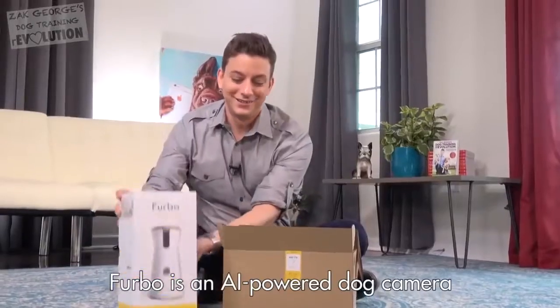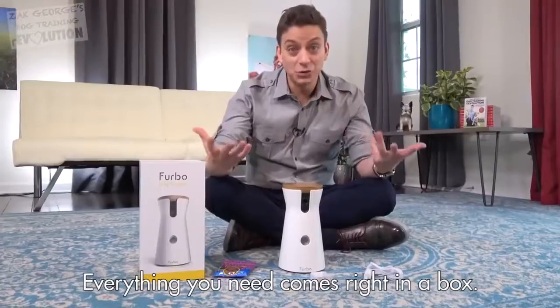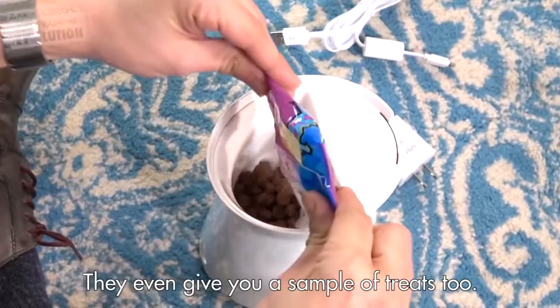Furbo is an AI-powered dog camera that lets you check in and see your dog anytime you want to. Everything you need comes right in the box. They even give you a sample of treats, too.